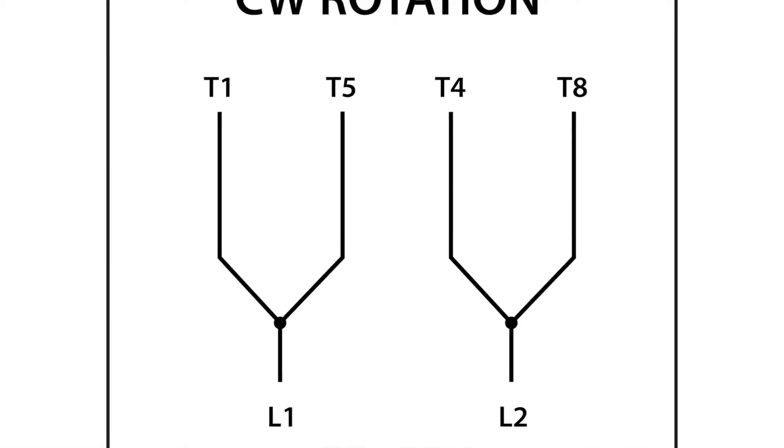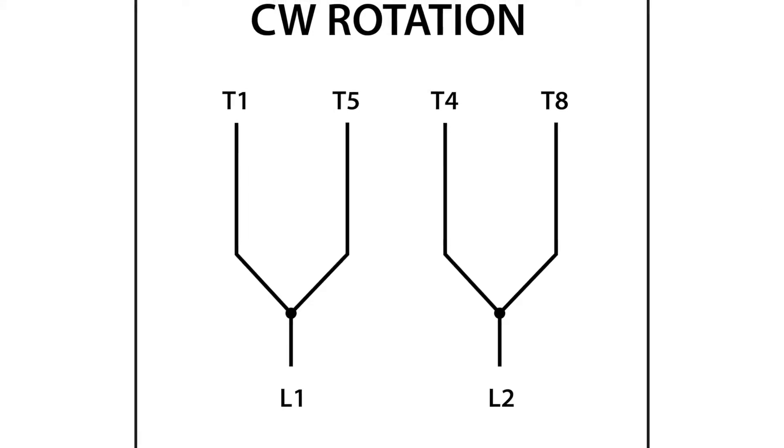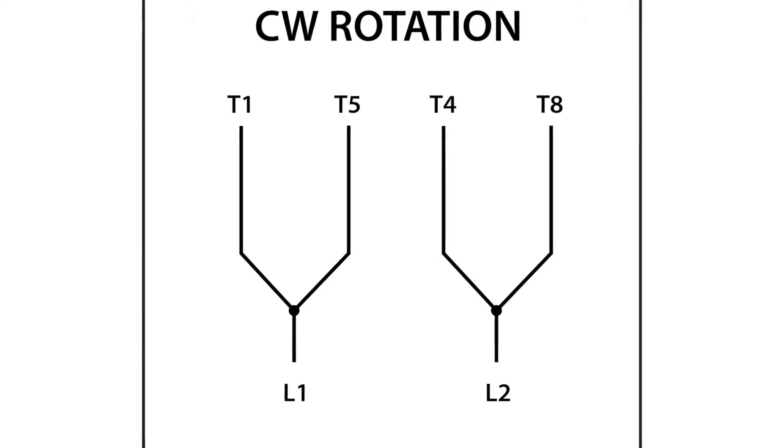For clockwise rotation, as viewed from the back end of the motor, T1 and T5 will connect with line 1 and T4 and T8 to line 2.